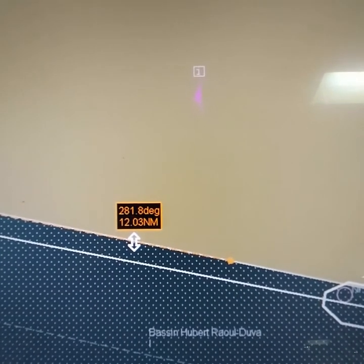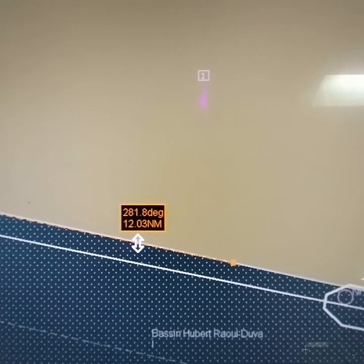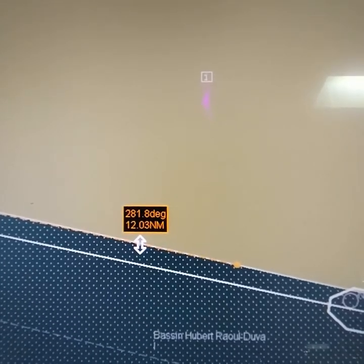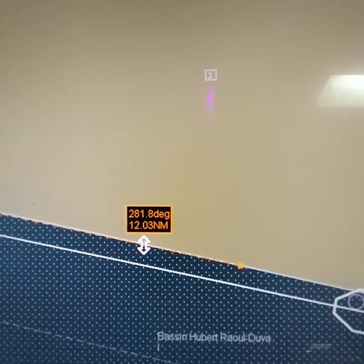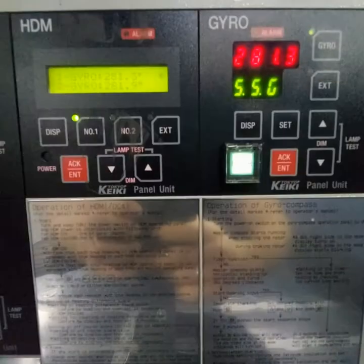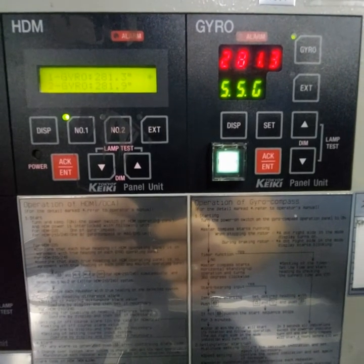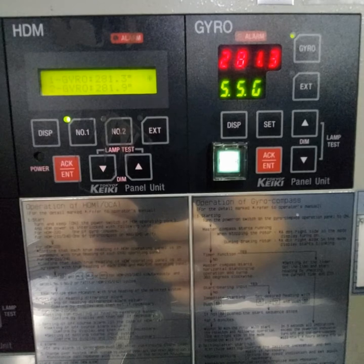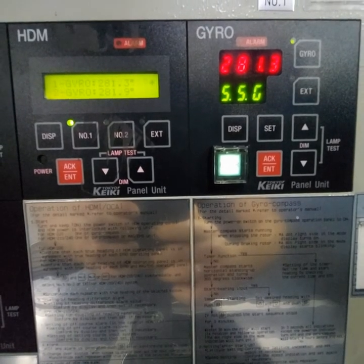We can see that the true course — the bearing — is 281.8. Now we will check what the course is on our gyro compass. You can see on our gyro compass the course is 281.3, so the error is 0.5 degree.